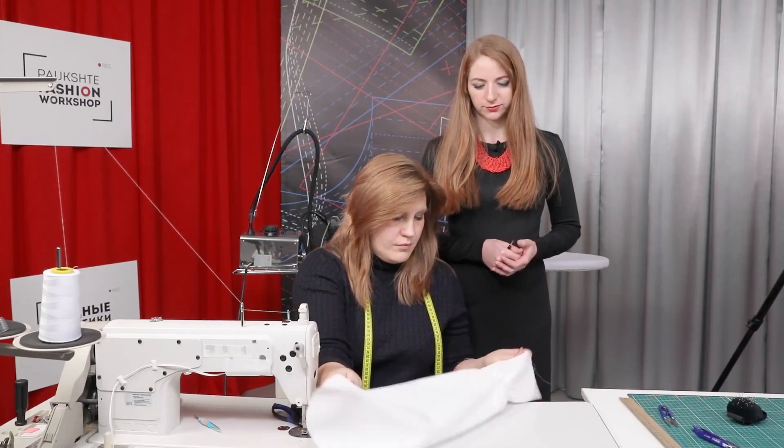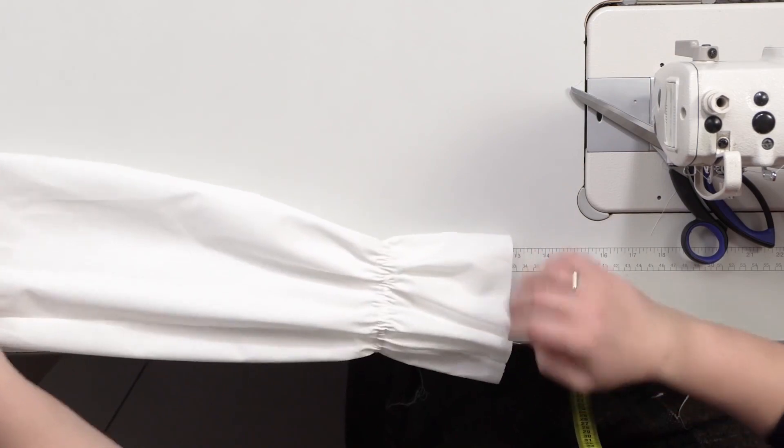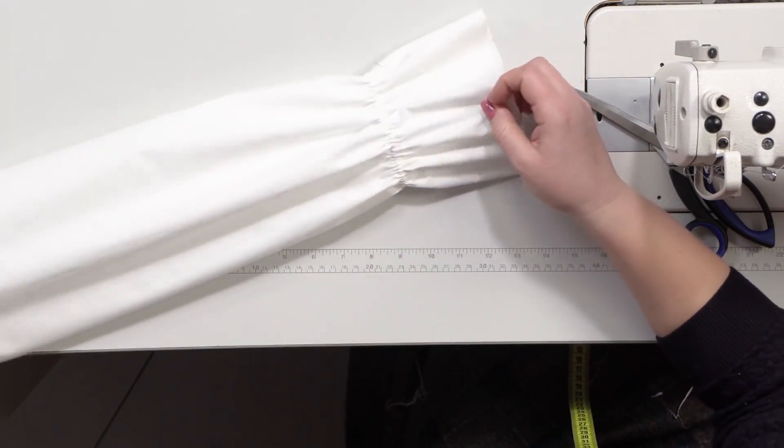The sleeve looks very nice. There is the drawstring casing attached to the wrong side, and just two seams visible on the right side. This is the sleeve with the drawstring casing and the elastic inserted in it. We showed you a very useful technique — you can decorate not only the sleeves but also the necklines and the bottom of garments this way. That's all for today. Be different and beautiful. We are Ira and Natalie. Subscribe to this channel, write comments, share the videos, press the like and the bell buttons. We would really appreciate your support. Thank you. Goodbye.